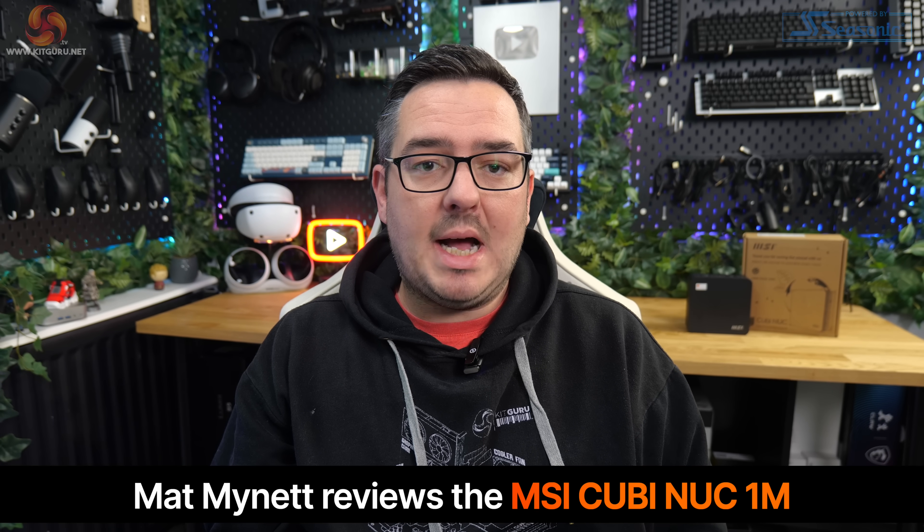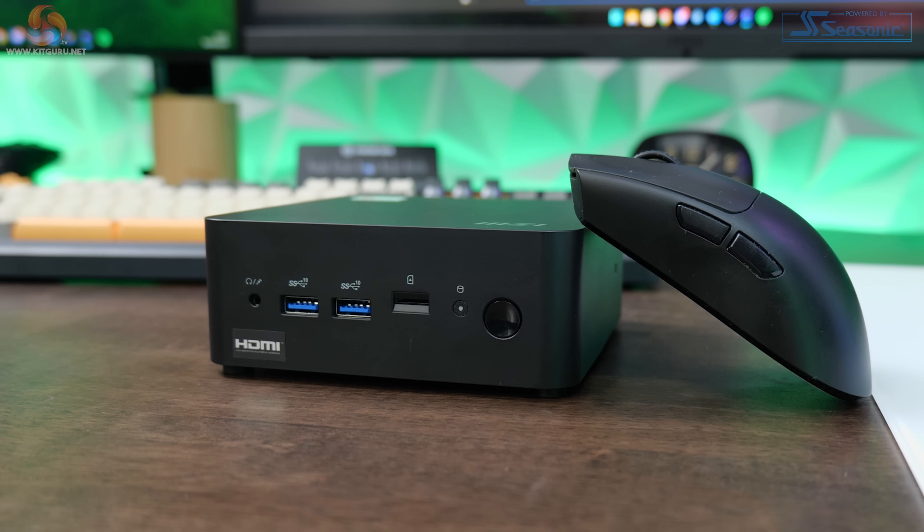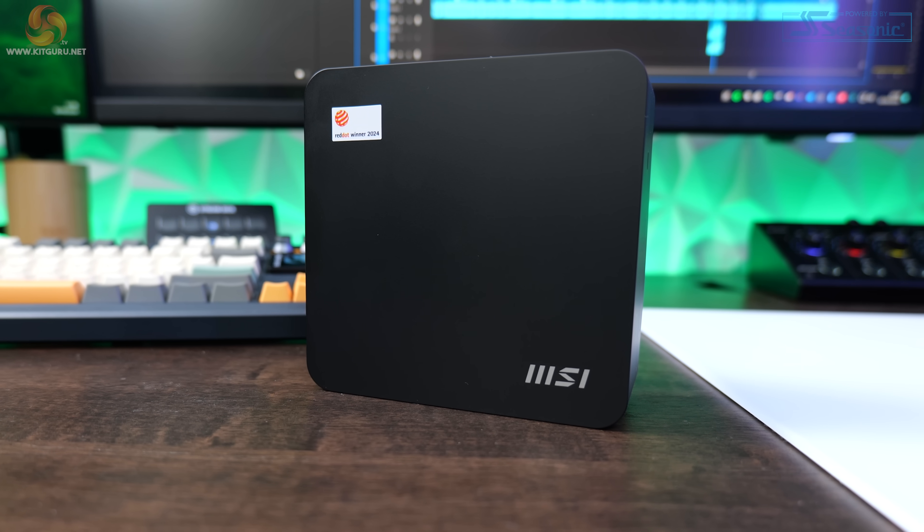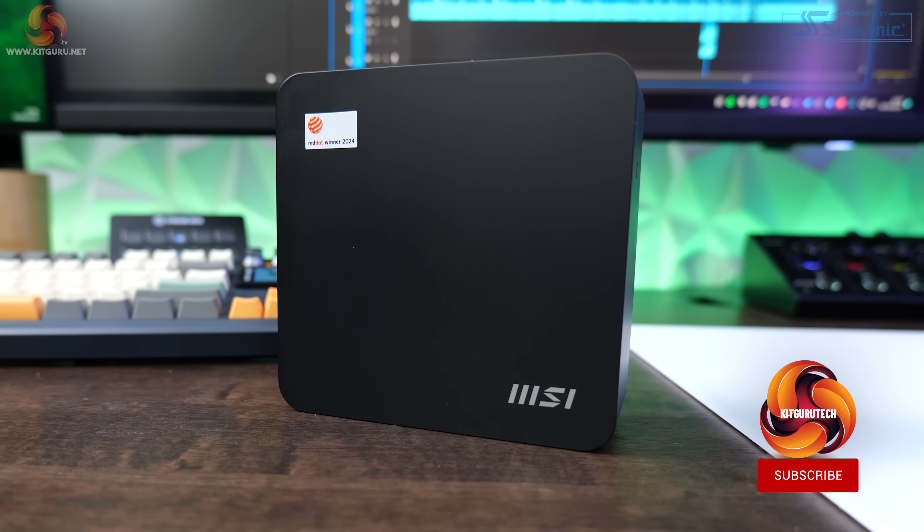They say good things come in small packages, and with that in mind, I have an especially small package to show you today. This is the QB Nook 1M from MSI, a mini PC designed for use in tight spaces and when you want to keep things nice and discreet. That's more than enough innuendos for one intro, so let's find out if size really does matter.